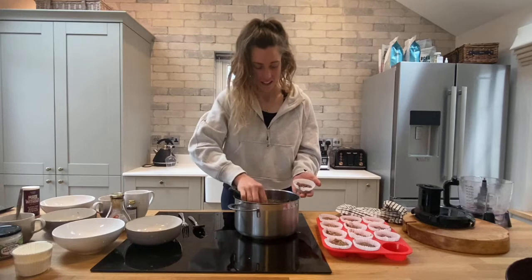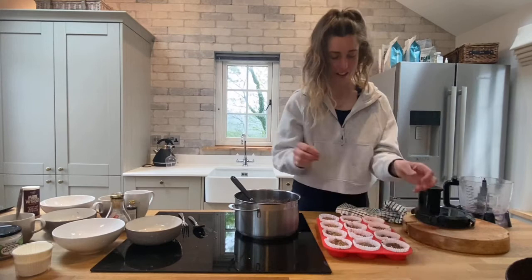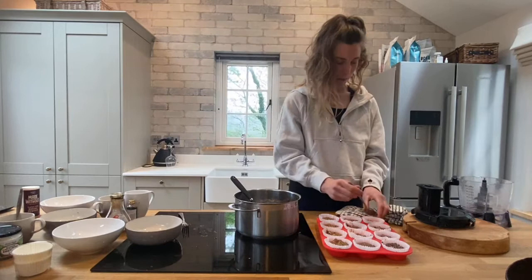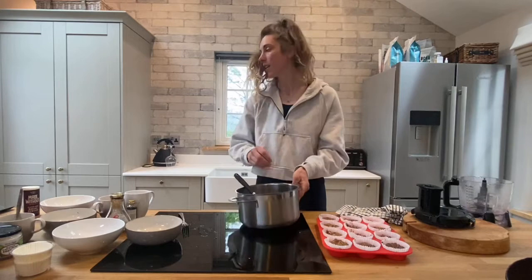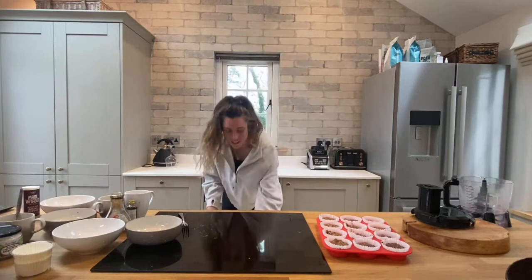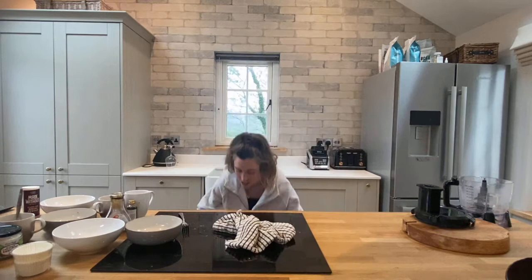Those muffins look ready to go in the oven. If yours have gone a little bit clumpy or higher at one place, just take your spoon and plop it down in the middle — it will even up and cook quite nicely without a really high ridge. They look really good, so let's stick them in the oven. Remember 180 degrees and just whack them in.